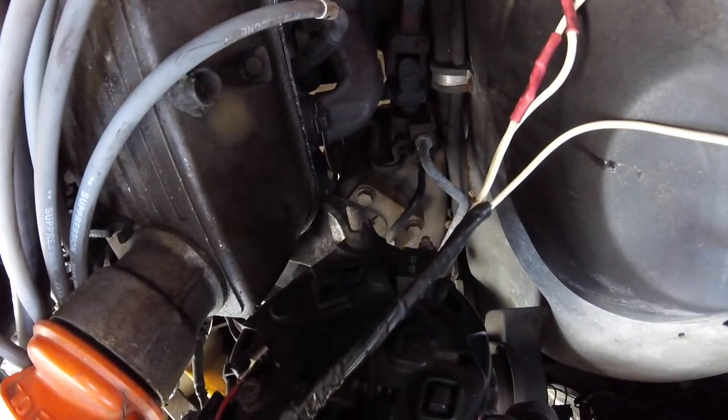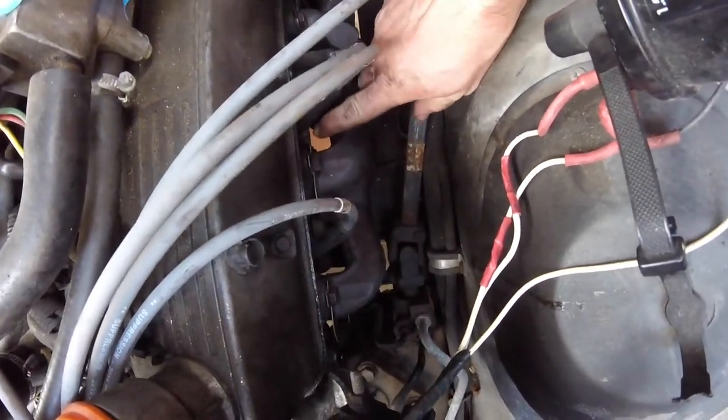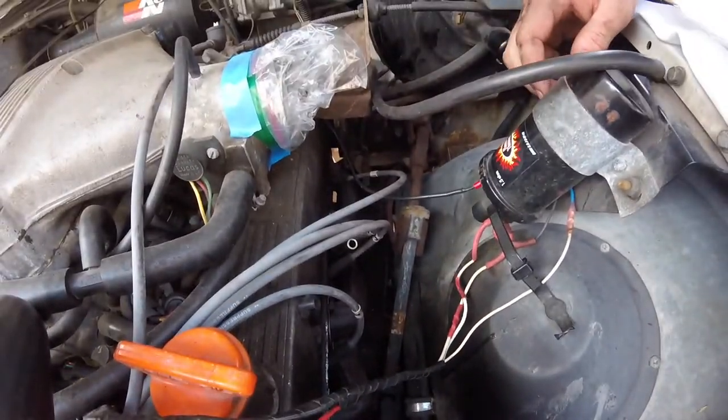Before I bend these tabs down right here, I'm going to fire it up to make sure there's no exhaust leaks, and then I'll bend them down. Not really something you want to unbend and try to re-bend. Driver's side is on, so now I'm going to go ahead and do the passenger side and I'll bring you back.